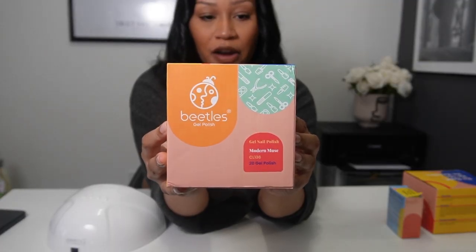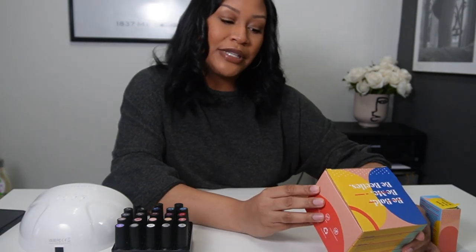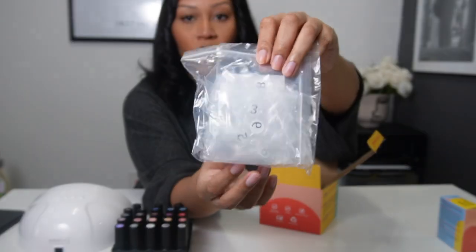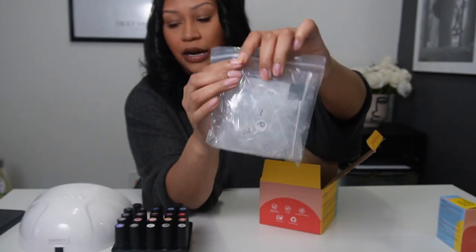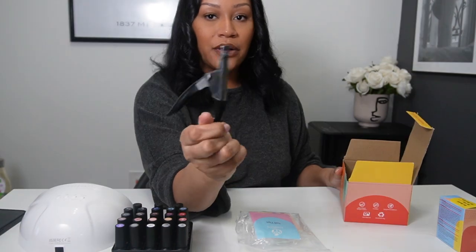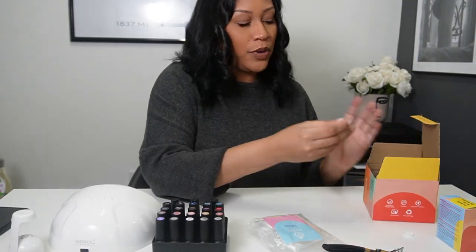This Beatles gel polish kit has 20 gel polish colors. I also got this nail tips and glue set. It comes with nail tips in a whole bunch of different sizes to fit all nail types, a nail filer, a nail clipper, a little UV lamp, and nail glue.